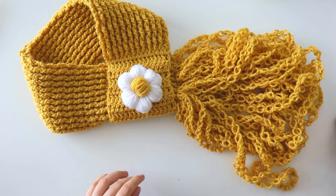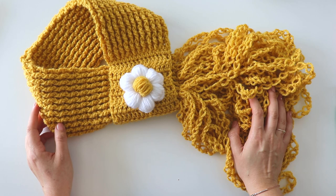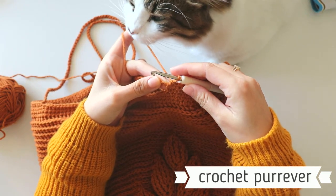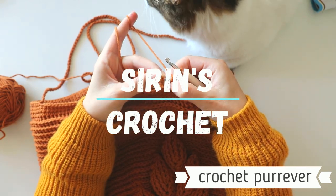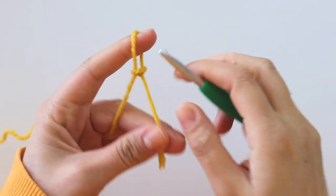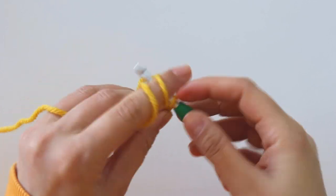And that's all. I hope you like this tutorial. Please don't forget to subscribe to my channel. Let's start! Begin with a slip knot and then make 18 chains.